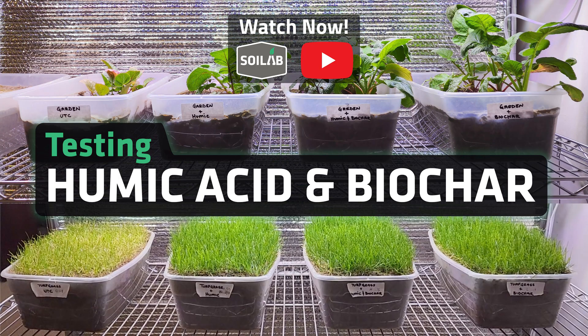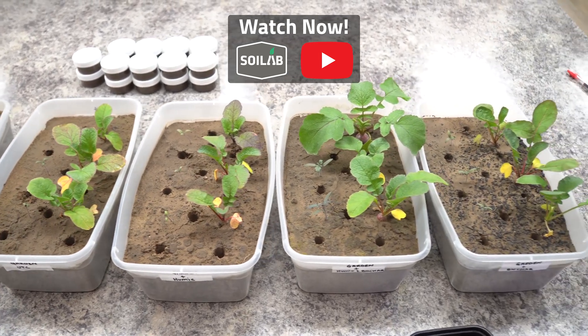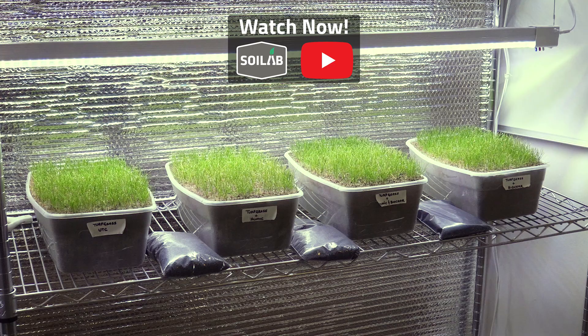Hi, I'm Matt and welcome back to Soil Lab. I just wanted to start off by saying thank you to everybody that's been engaging and commenting on our videos. This most recent video we did comparing humic acid to charged and uncharged biochar got a lot of comments, and fortunately we kept that study going long enough that we're able to address most of those comments.